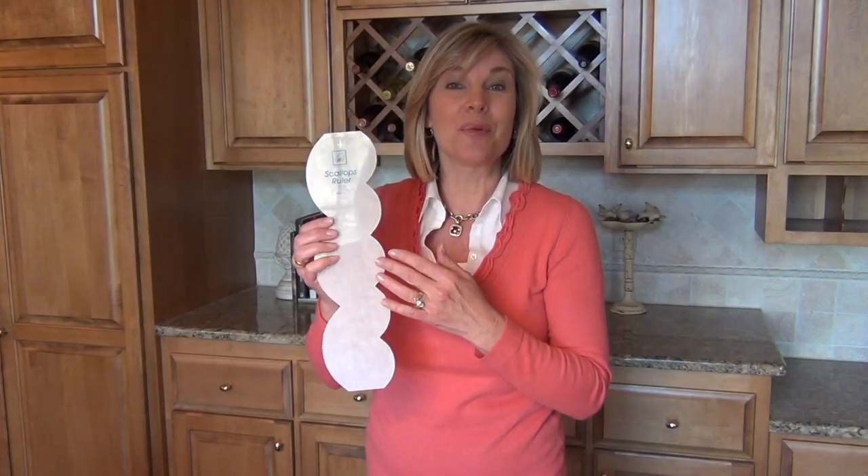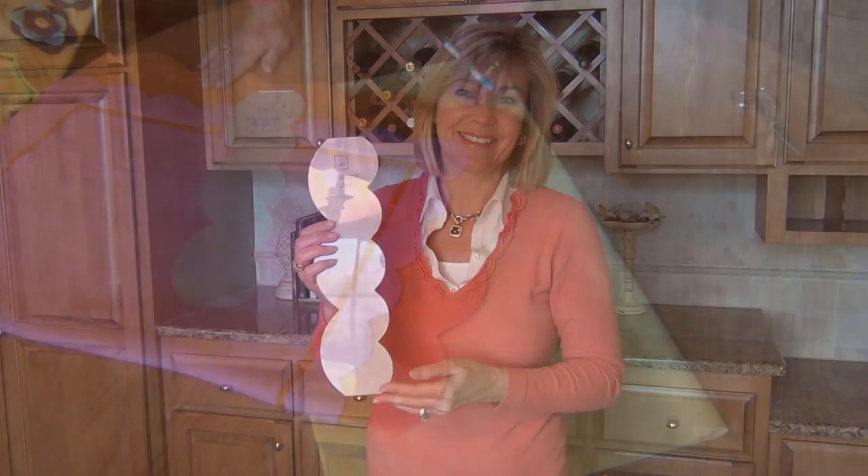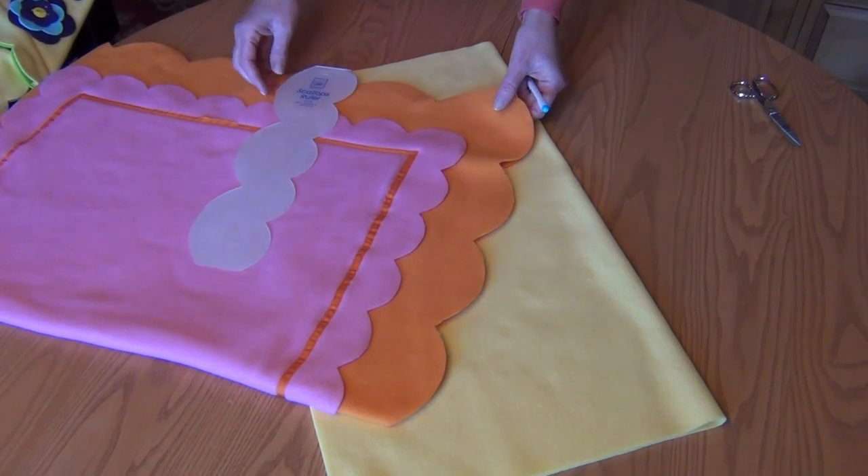Add a scalloped edge to your fleece projects using the Scallops Ruler by June Taylor. Below is a pink and orange blanket that we made using the Scallops Ruler.